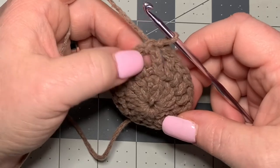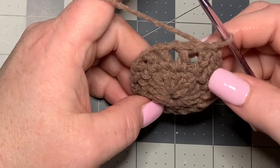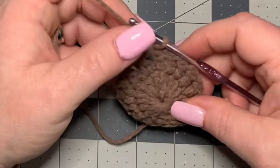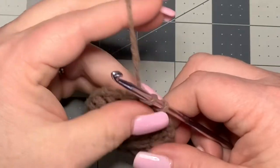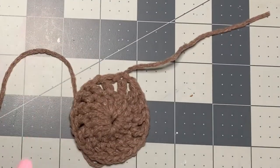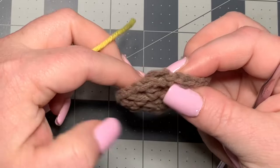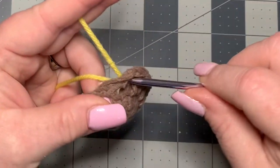You should have 16 double crochet/chain-one spaces total. Now we're going to cut off and bring in another color — just pull through. We're going to bring in yellow, going right into any space you want. Because I want to work the tail in as I go, I'm starting right next to it so I can crochet over it, but you can work ends in at the finish.